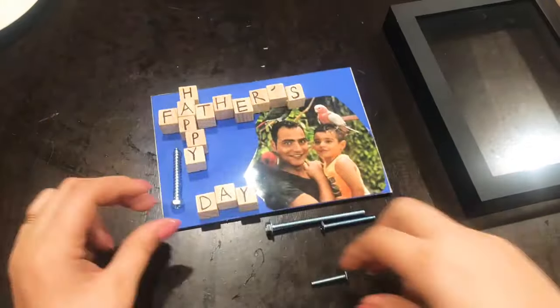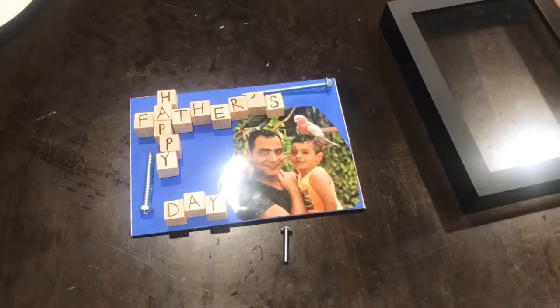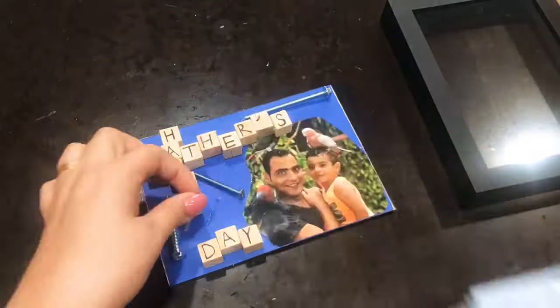Since my background is a little simple, I decided to add a few screws in there. And that's pretty much it — it is a shadow box, so you can just throw the screws in there. You don't have to glue them onto the back.